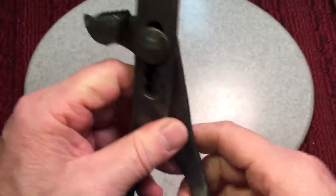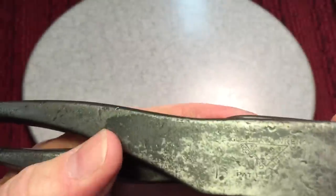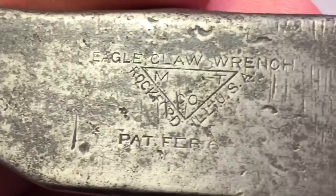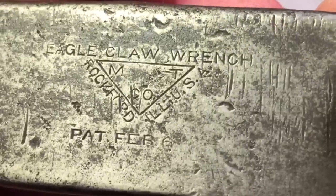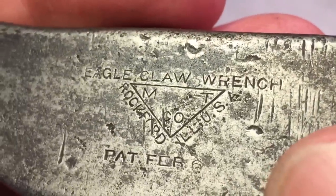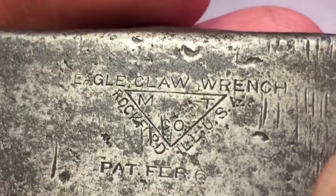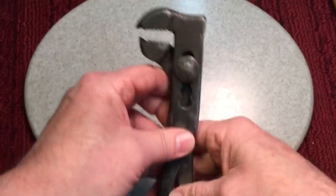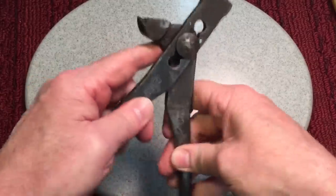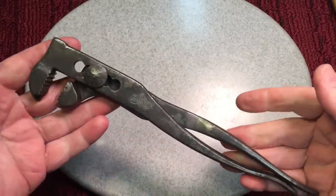I just thought this would be a fun one — I always like these. On this side it says Dasko, and on this side, if you look real close, you can see the remnants of it — we'll probably lose this for sure. It says Eagle Claw Wrench, and it says Patent February. I don't see a date on there, but sometimes through the camera you can't see it as good. Rockford, Illinois is where it was made. I did a couple of these before — I like the jaws and the style. I'd never actually use these type of wrenches — it's just an interesting-looking wrench. So let's get to it.